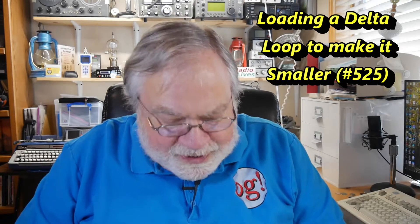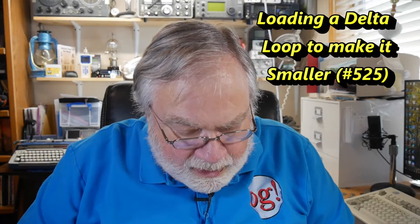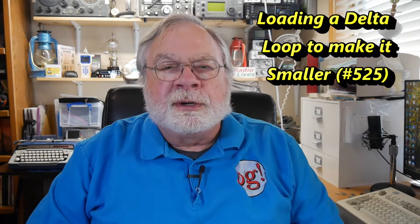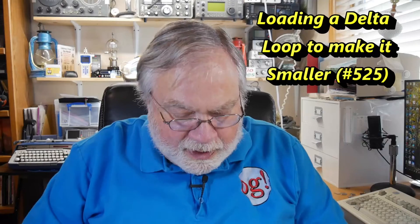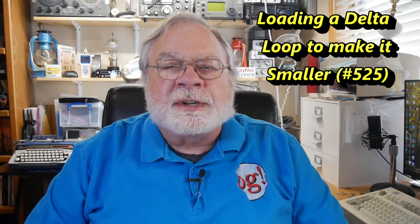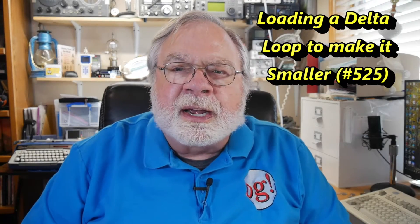Today's question comes from Stian, and he is LB5SH, Lima Bravo 5 Sierra Hotel. He has an interesting question about the delta loop, and I think this is driven by lack of space. If you put up a single band delta loop, that can be quite large.